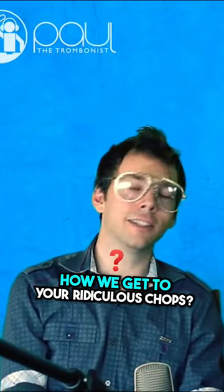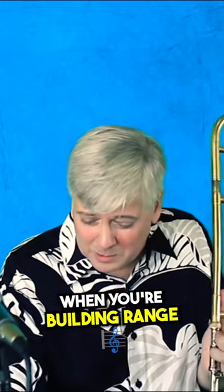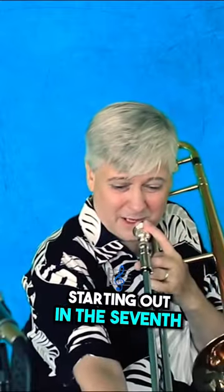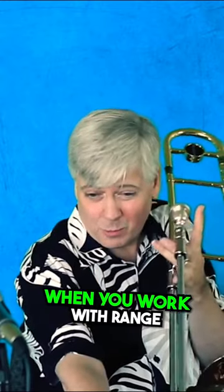We just want to know how we get to your ridiculous chops. When you're building range, avoid the bad habits of shifting, using too much pressure, starting out in the seventh, because we're building from the bottom up when you work with range.